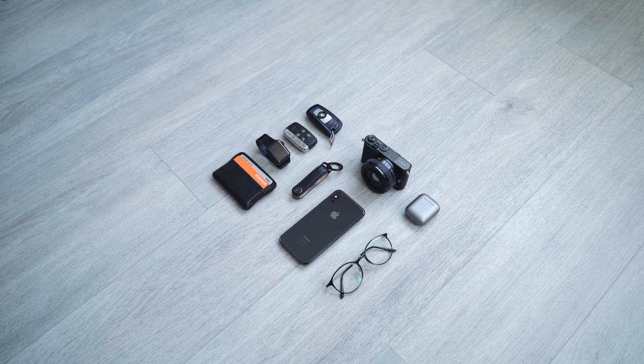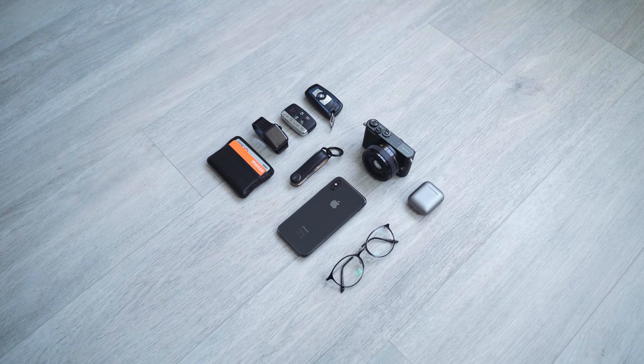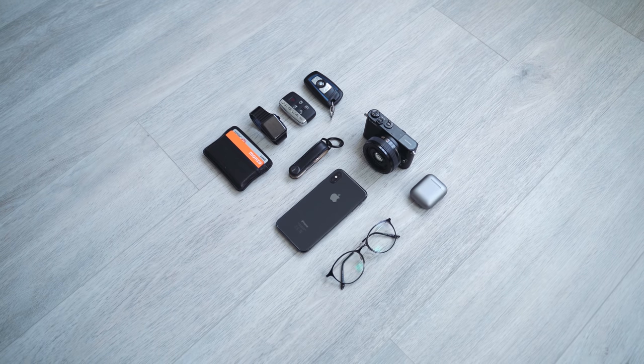Hey, what's up guys, Oli here. So I did a minimal everyday carry video basically showing you what I carry every day, the things that I have in my pockets, what I'm using every day. Recently that's changed a little bit because I got a new keyring, and I wasn't expecting to make a video on a keyring, but I was blown away by the response when I put it on my Instagram stories.